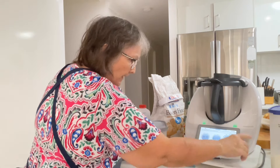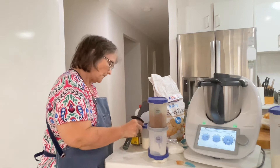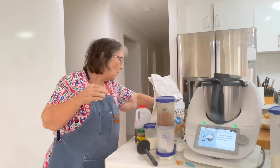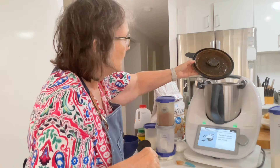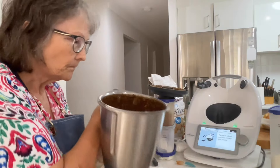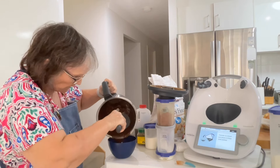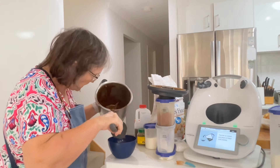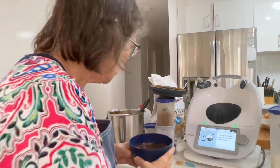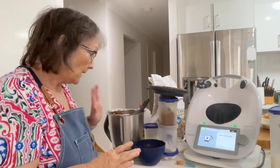Ten seconds on speed six. Transfer into the bowl and put it in the fridge until we need it. And then I think we're up to washing out the bowl. I'm going to give that bowl a scrape out. Clean and dry the mixing bowl - so I'll be back once I've got a clean, dry mixing bowl ready to keep going, and I'll clear away some of this stuff.